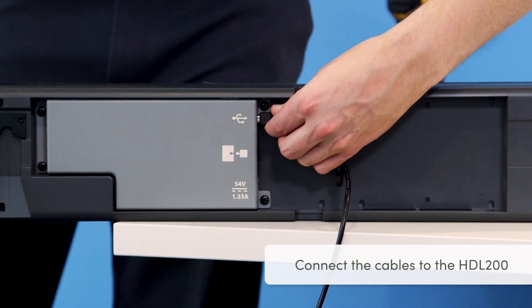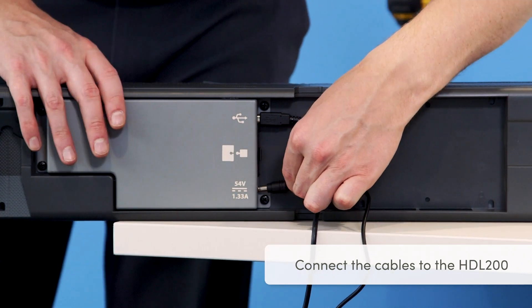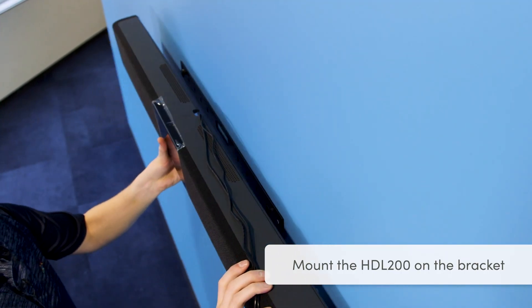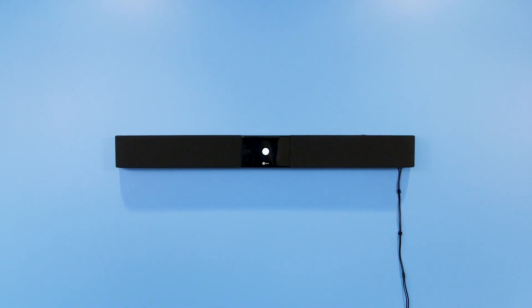Connect the USB and barrel end of the power cable to the back of the HDL 200. Now you can mount the unit on the bracket. If you do not run the cables behind the wall, you can also use the provided wire channel or leave the cables exposed.